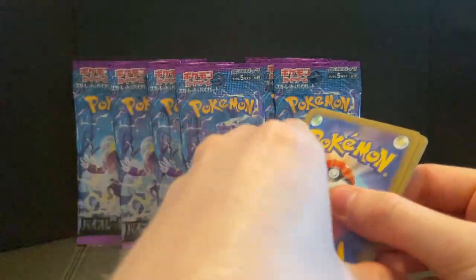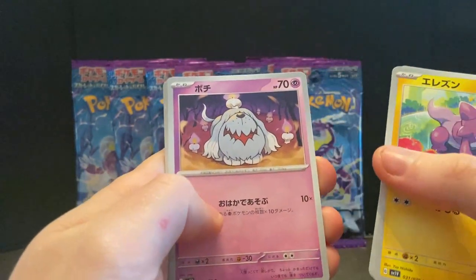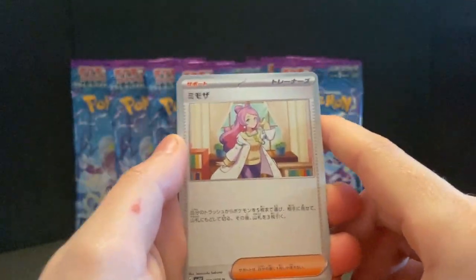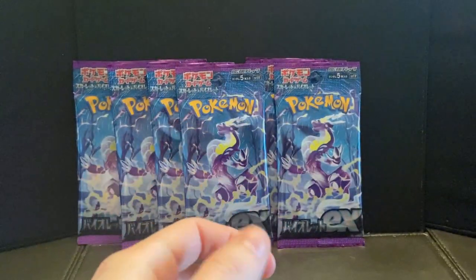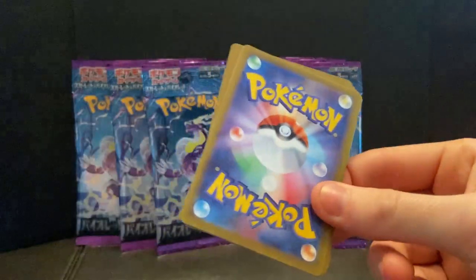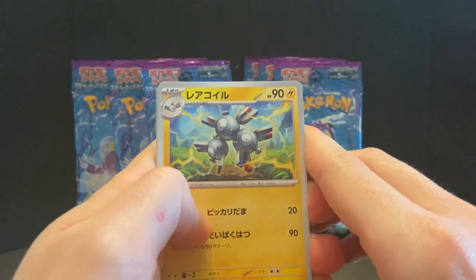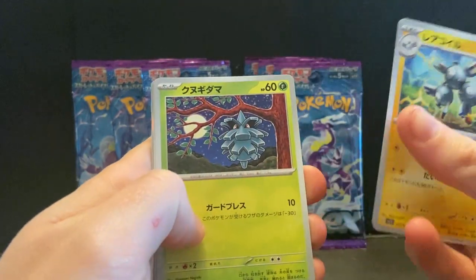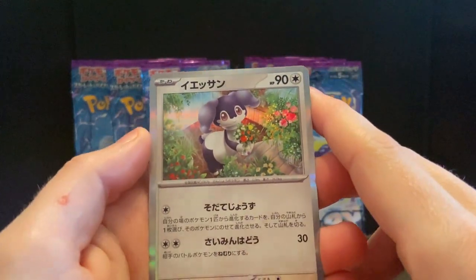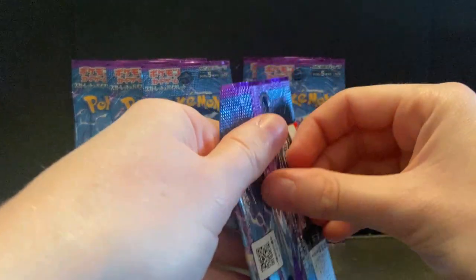Hopefully we can get something good — like an amazing god box. Something toxic... Houndoom, whatever your name is. Oh yes! This girl — I forgot about this girl. We need her in a full art too, please! Her card looked absolutely gorgeous when I first saw it. And Magneton, Phanpy, and then Indeedee — Arven as well, nice.